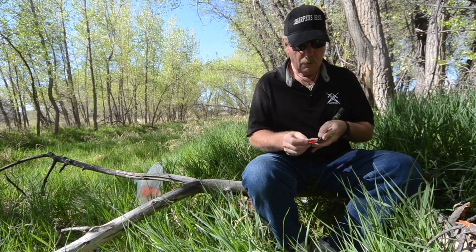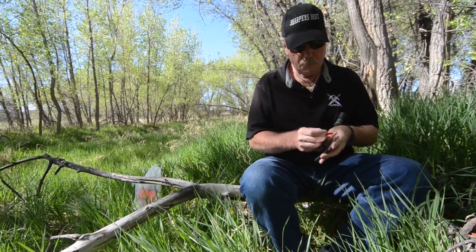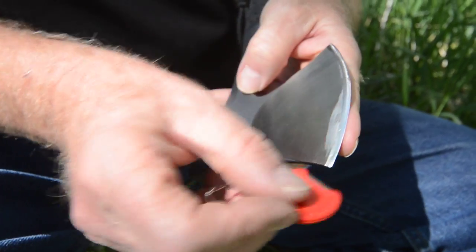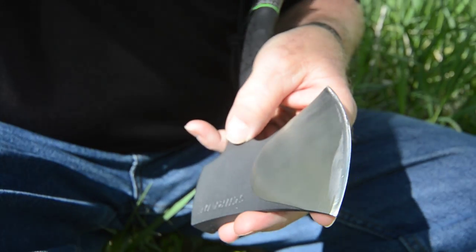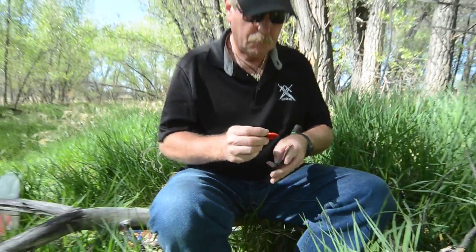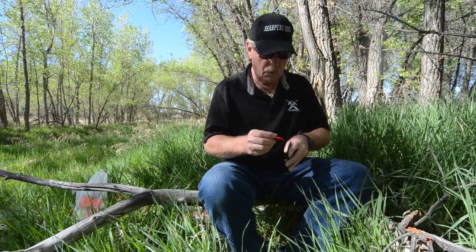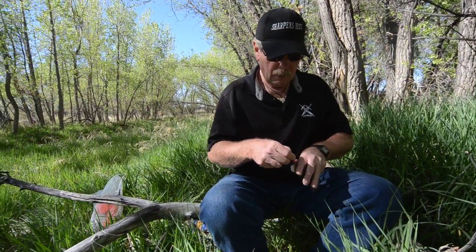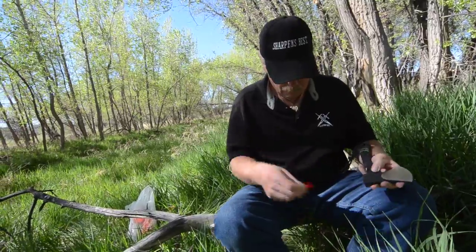Turn it over and just like this - light pressure, only quarter to half an ounce of pressure, just like that. Now we're going to touch it really lightly, flipping it every pass just like that. Don't press too hard, let it work - don't make it work.